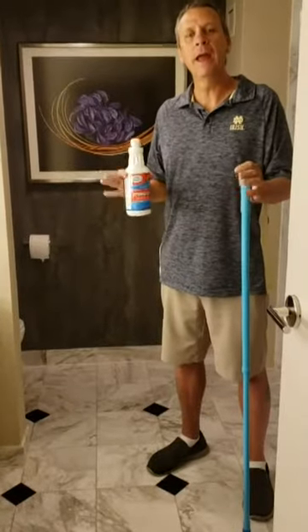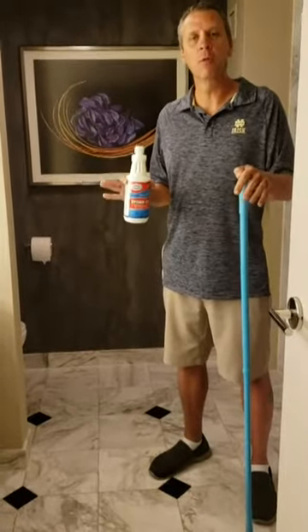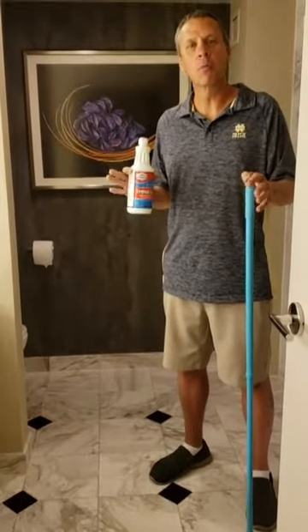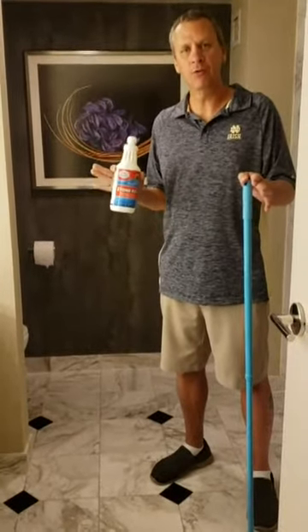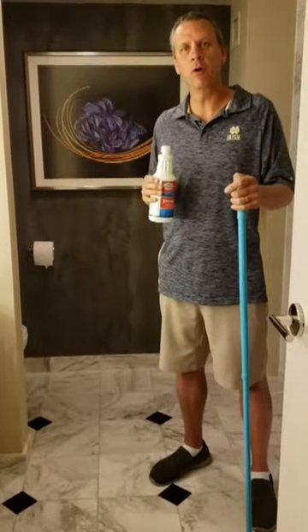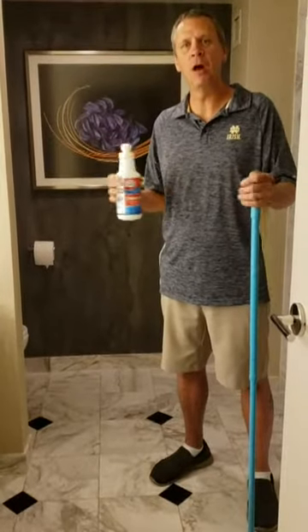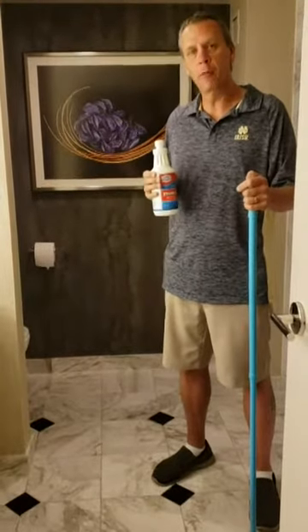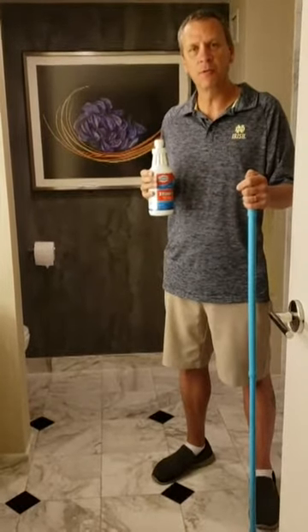Hi, I'm Jeff White and in this short video we're going to show you how Stoney's is going to clean this marble floor. We're at one of the biggest hotels in Las Vegas. We were just here for a weekend conference on how to help and grow our business, and we noticed that their beautiful marble floor is not looking so beautiful anymore.